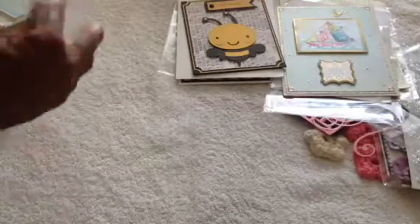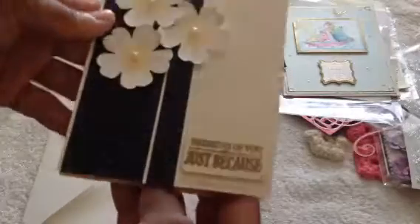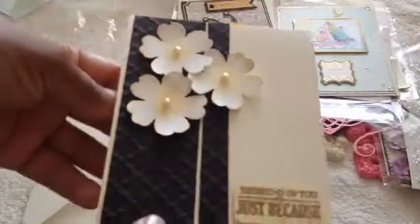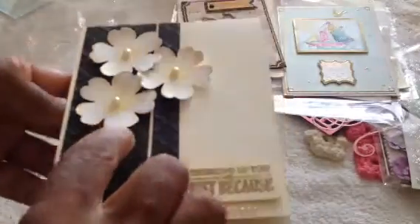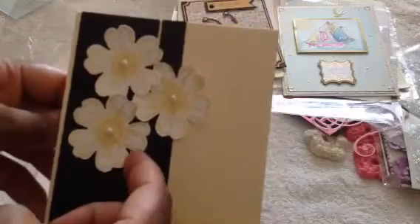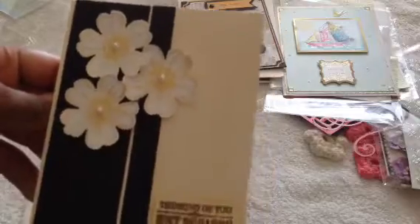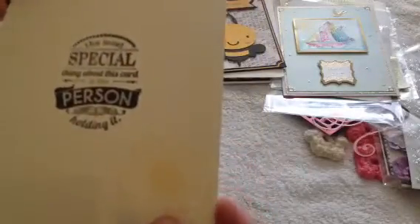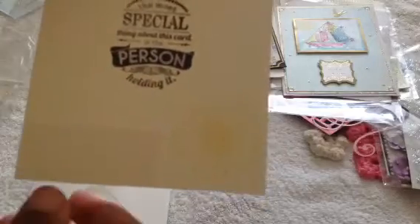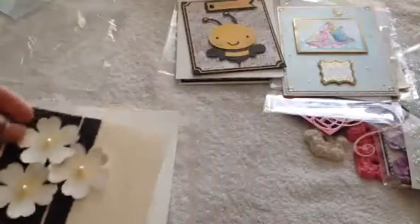And then the next one here — so cute. This one says 'thinking of you, just because.' And she has this embossed paper — really adorable. Some stamped and fussy-cut flowers that have been cut out. Super cute. There's some beautiful bee trim at the bottom. And the inside shows the same image of that flower, just stamped this time. I love this message: 'The most special thing about this card is the person holding it.' I love that — really adorable.